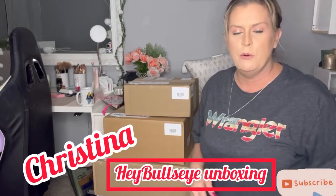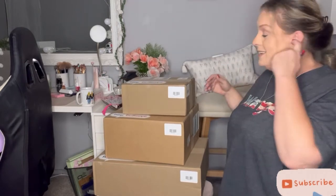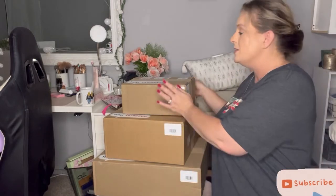Hello everybody, welcome to my channel! Today's video we are going to be unboxing these three boxes that I received from my Hey Bullseye Target review program. That is a closed group, just FYI, but I thought we would unbox them. I usually don't unbox them on camera, but you know, content. So let's start with this little one.